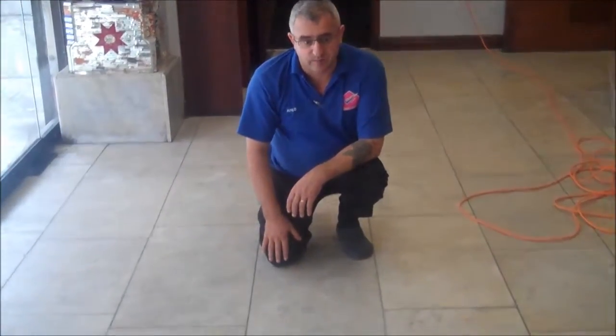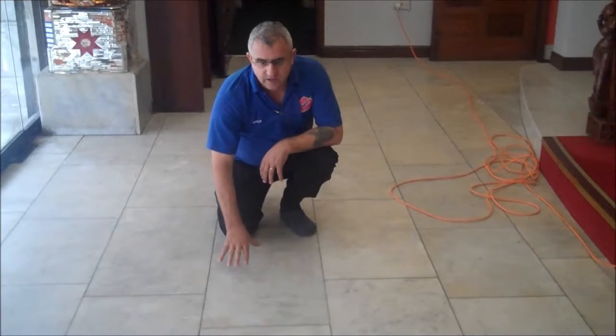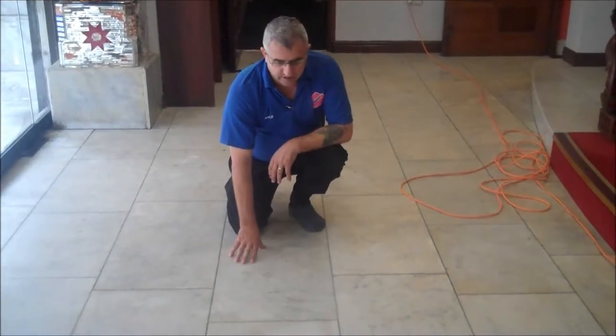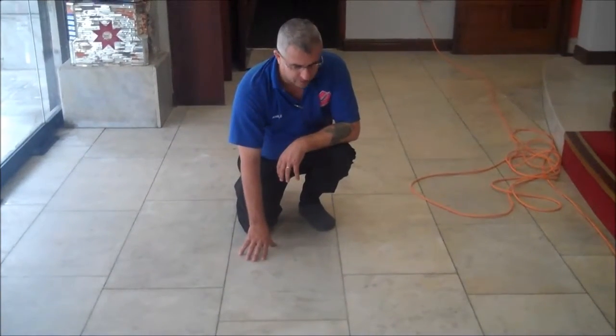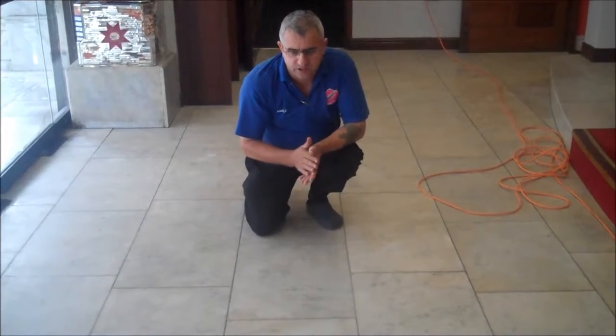We are here today at this mosque, as you can see. We are here to restore and polish this marble floor. We will show you the process of doing this. The sheen should be shining because it is quite dull. We can do a standard restoration here and polish it.